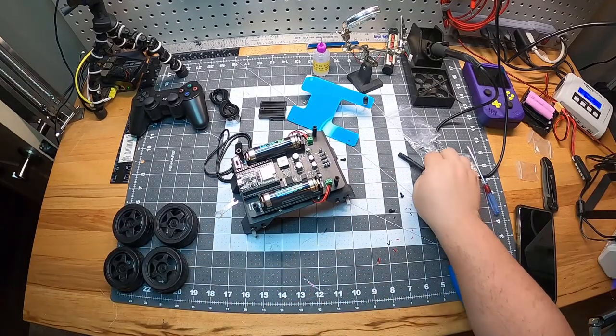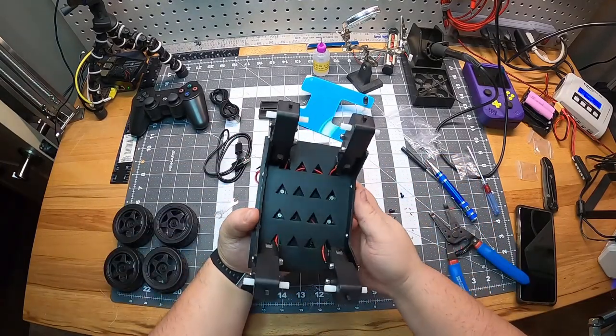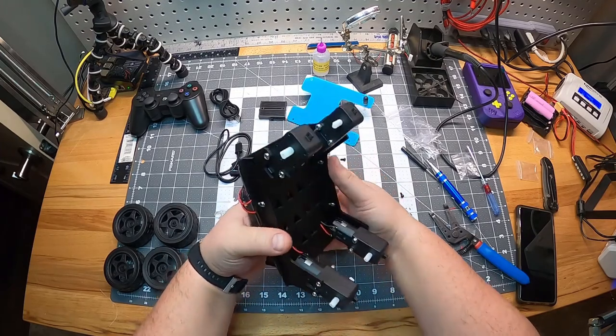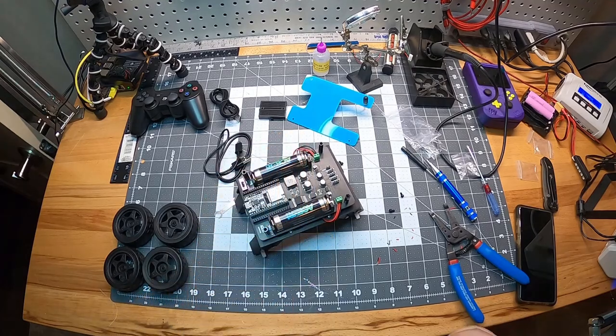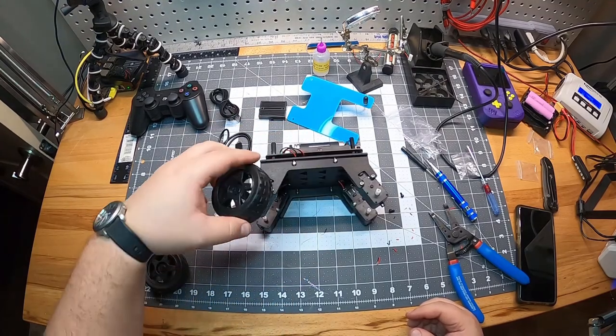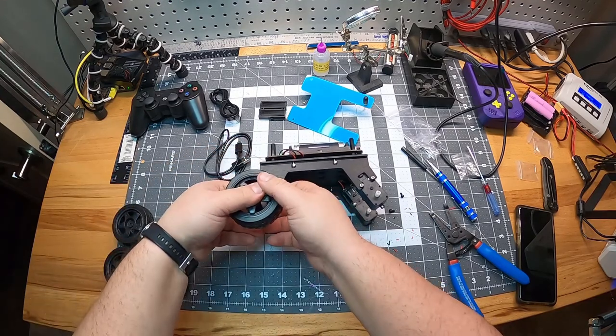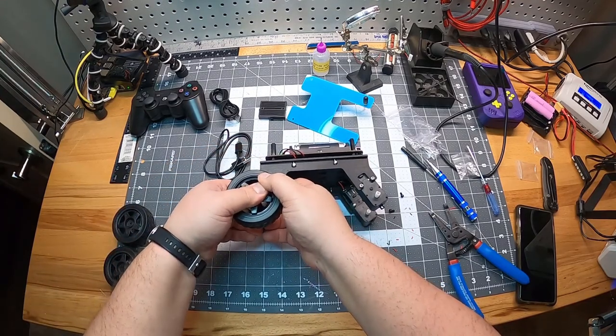I made sure to check underneath to make sure that the LEDs weren't being blocked. Now we can mount the tires. They are keyed so they should only go in one way when they are engaged. Use the long screws to screw the wheels into the motor.